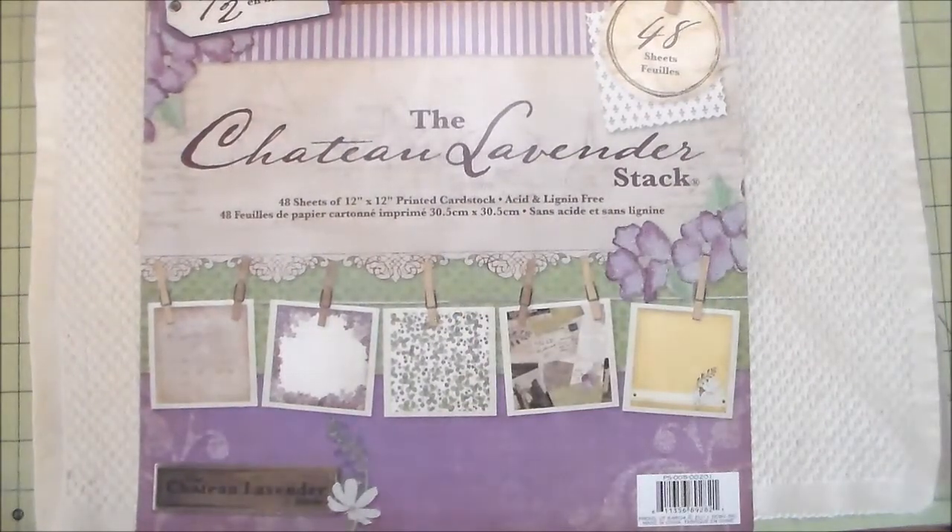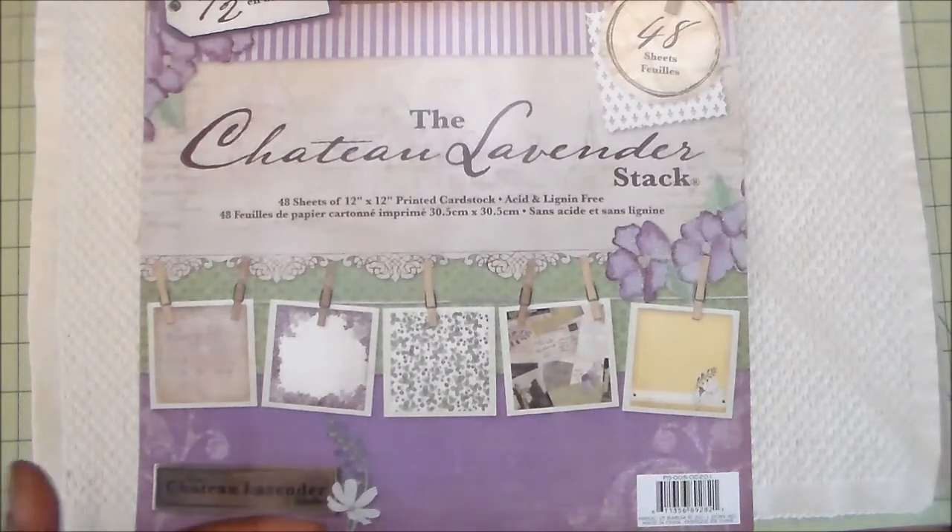Hi everyone, Steph here. Thanks so much for stopping by. Today I'd like to share a mini album I created. I'm on a personal challenge behind the scenes trying to use up my craft stash, mostly papers, because it's getting overwhelming. A mini album is the best way to use up a lot of papers in one project.